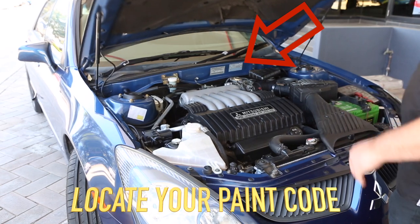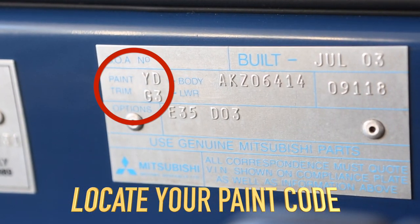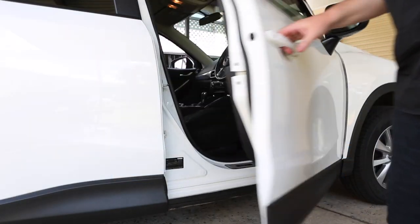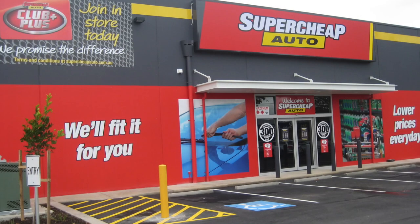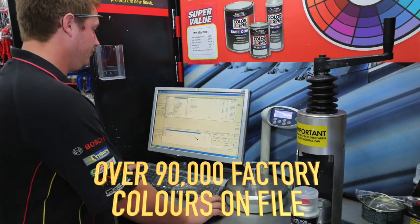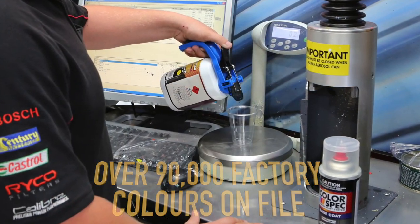The first step is to identify your vehicle's unique paint code. It's typically found on the build plate, located in the engine bay or on the information placard affixed inside the door jamb. Take this code into your local Super Cheap Auto outlet where their trained technicians will use the code to mix the handy sized bottle of Colorsmatch Touch-Up Paint.